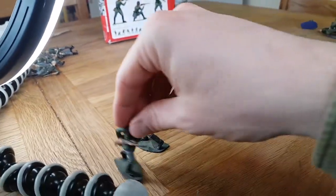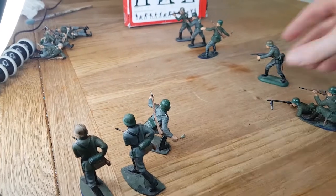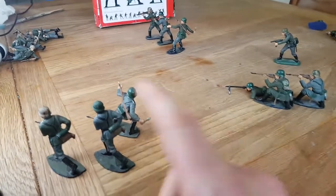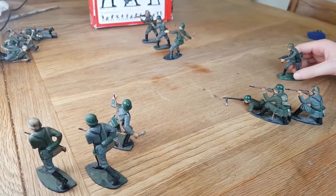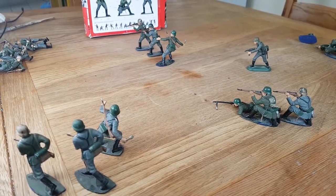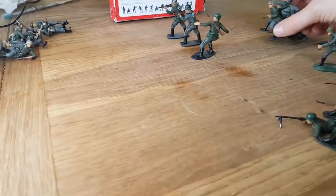A typical German unit was usually 10 men. The MG would put down a base of cover fire, the officer would organize it, and the two fire teams would move in, flanking the position. If taking over a building they'd usually flank it — that's the doctrine they used, and most modern military units still work in a similar fashion. The officer would blow a whistle to command them since it's hard to hear shouting over gunfire.